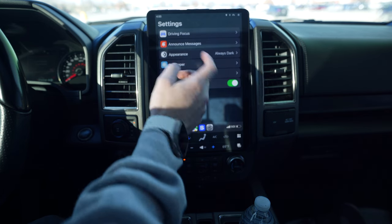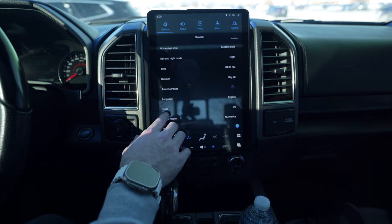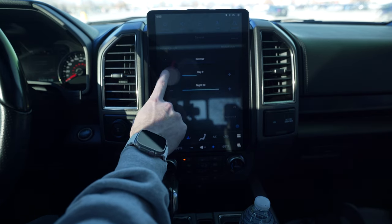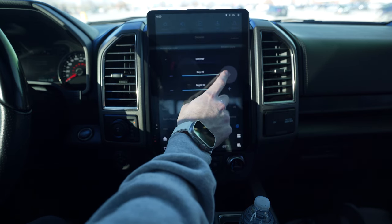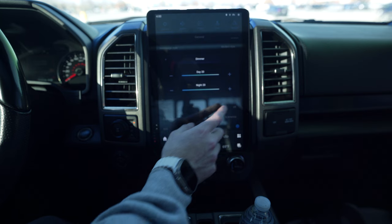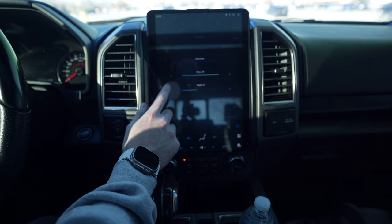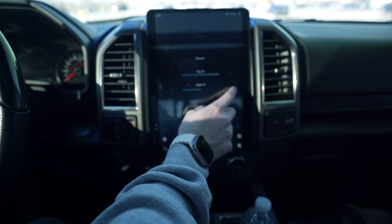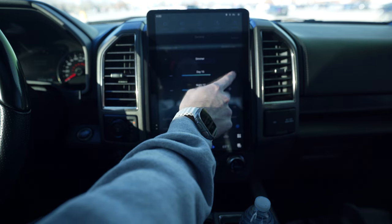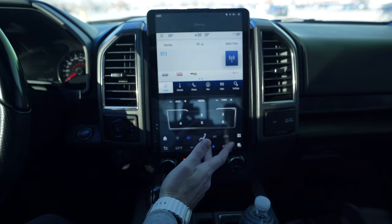In CarPlay as well you can go to settings and I set it to always dark - it's just super bright on the other setting. Go to Dimmer and you can choose your brightness level for day and night. You can see it dimming down because I have no lights on. If you flip your light switch on and then adjust the night setting, now it dims. I keep mine around 12, which is what it came with.